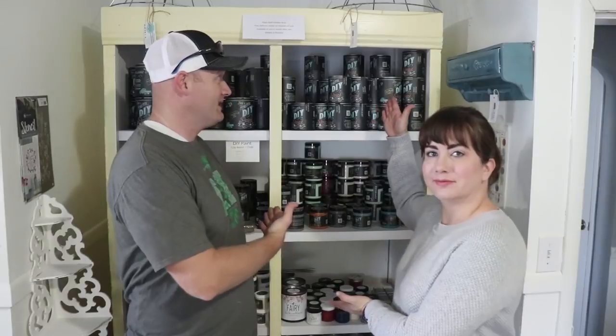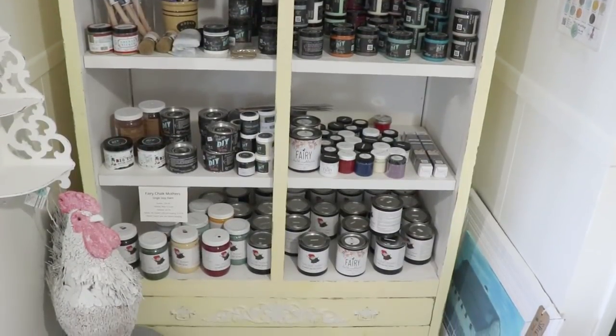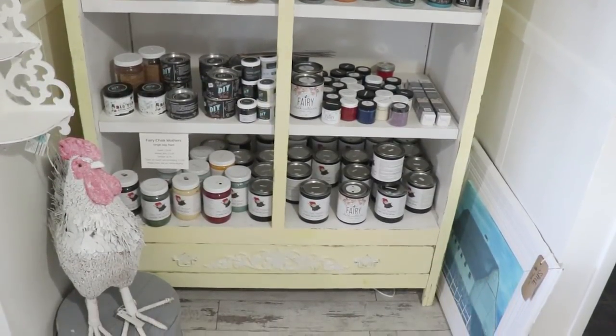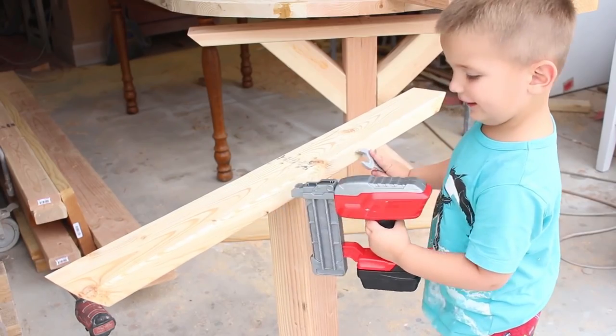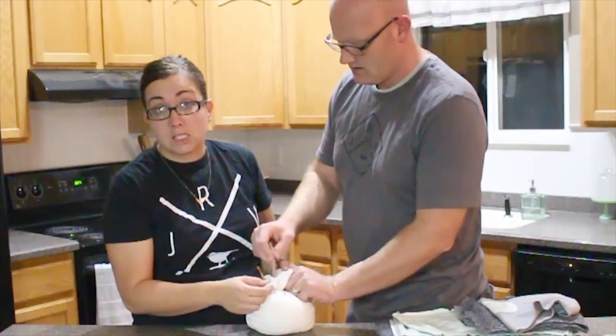We're at our shop space and we've been talking about replacing this cabinet that we use for storing paints for a long time. It's needed to be done since we put the cabinet in — we just haven't had time. The current situation is totally unorganized; we try to make it as pretty as possible but most of the paint is just thrown on there.